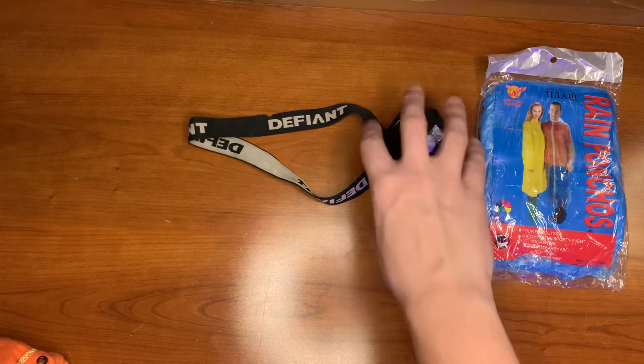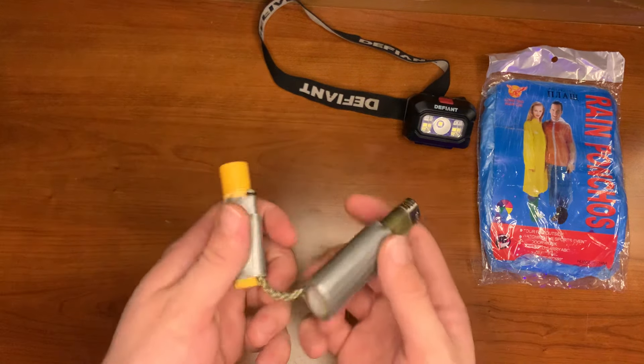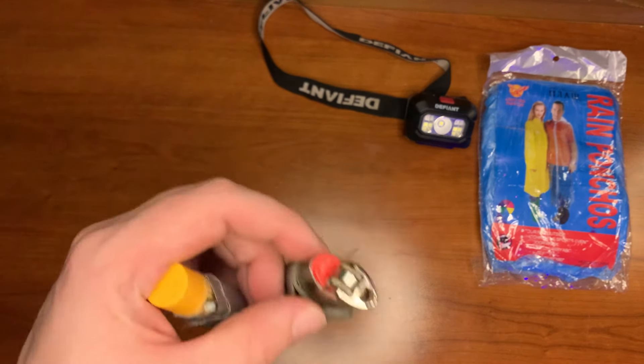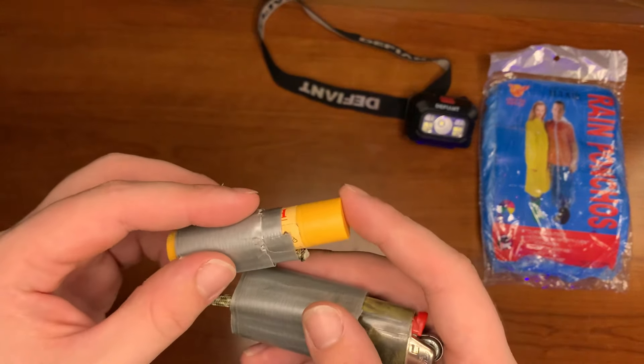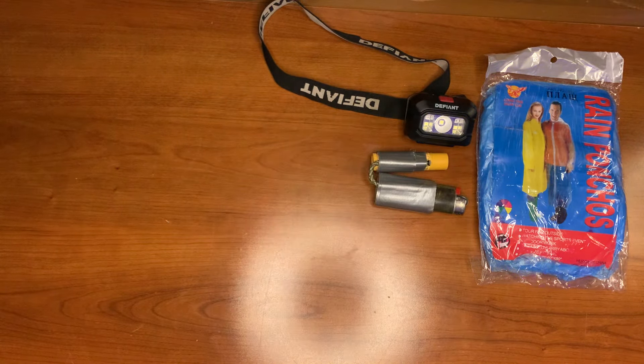Here we have a basic headlamp. Here we have a ranger lighter, which is a basic BIC lighter connected to a Vaseline petroleum jelly-filled cotton ball tinder — great for fire starting. Again, that's the ranger lighter.